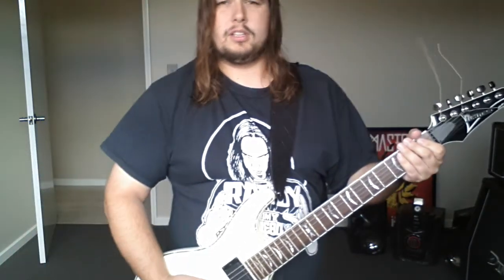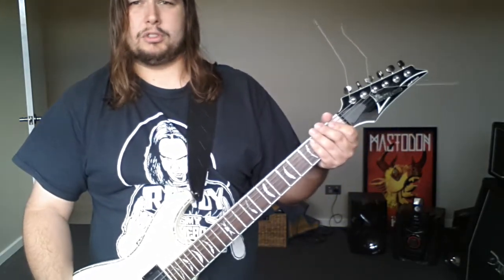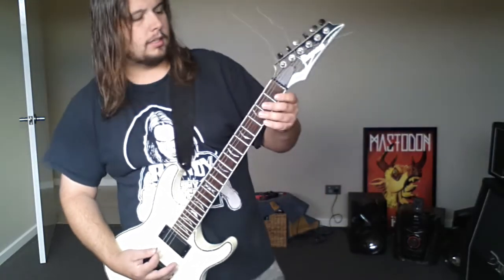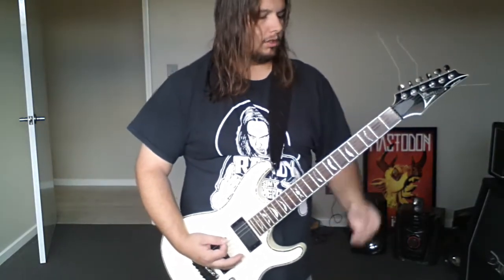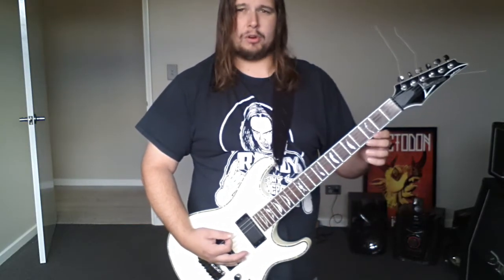Today I'm going to show you how to play 'The Last of the Demons' by Rob Zombie off his new album. We're in drop C sharp tuning, or drop D flat, whichever way you look at it. The first part starts on an open six string power chord.